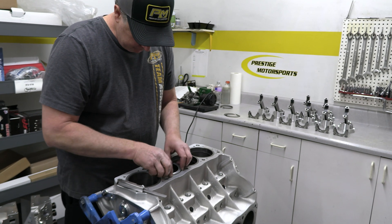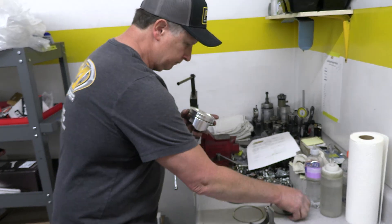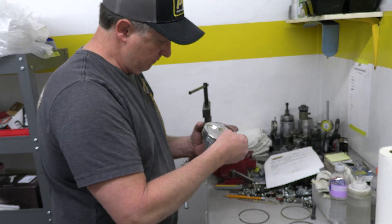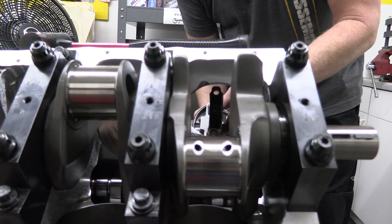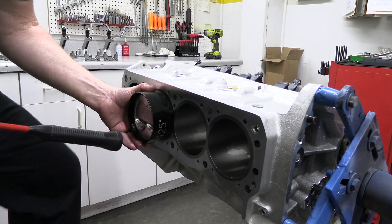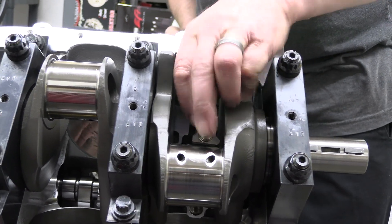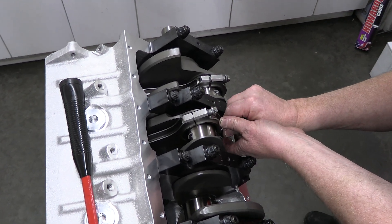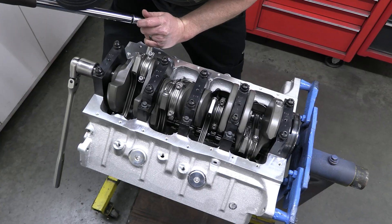The ring set is 1.2 millimeters for the top and second rings, and 3mm for the oil ring. The top ring is steel and gapped to 0.020 of an inch, while the Napier second ring is opened up just a bit more to 0.022. After confirming the rod bolt stretch at 5½ thousandths of an inch, Larry torques the rest of the rod bolts to 63 foot-pounds.